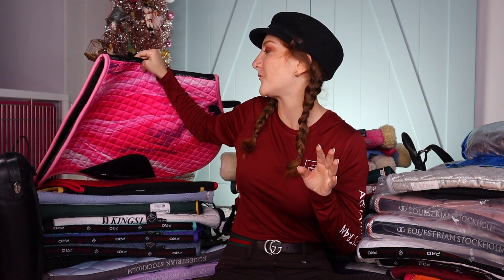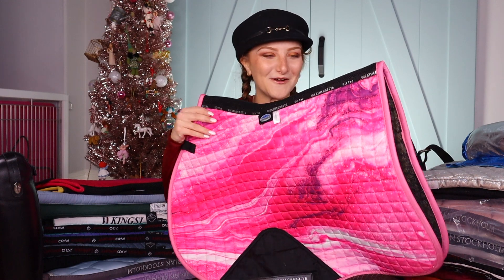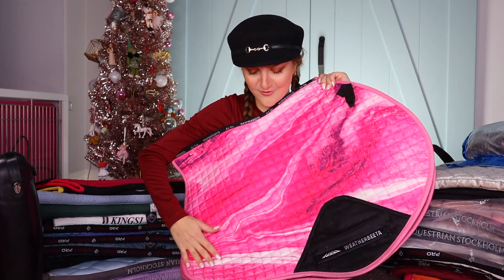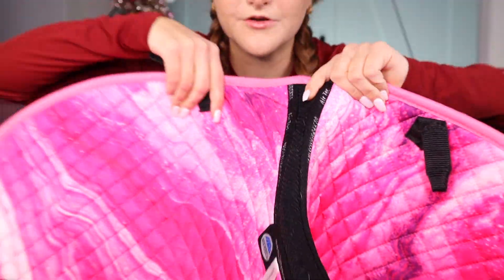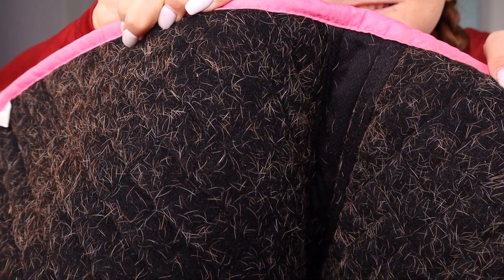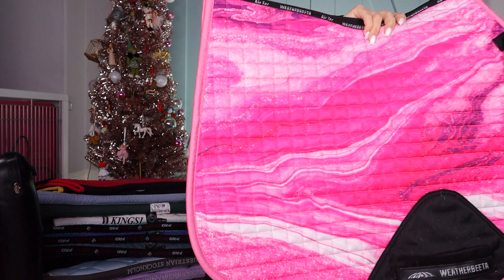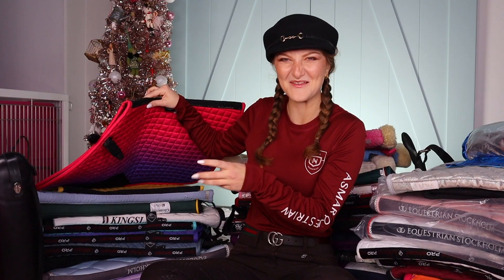This one is absolutely top one of my favorite pads ever — I also got this one this year. It's by Weatherbeeta, which I actually love because they're kind of like Lemieux but a little more affordable. What's cool about this pad is not only the incredible color design, but it has mesh on the wither and spine area, which is awesome — I've never seen that. I feel like it's really nice and breathable for their backs. As you can see it is very well loved and worn — that's after it's been washed.